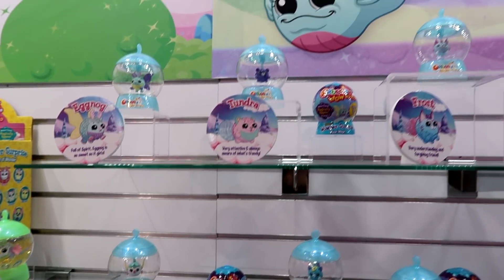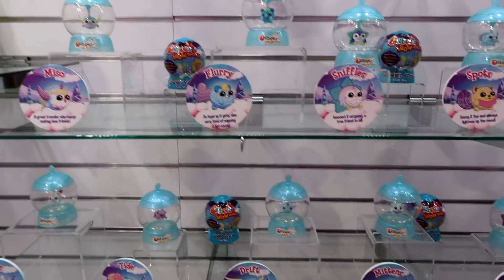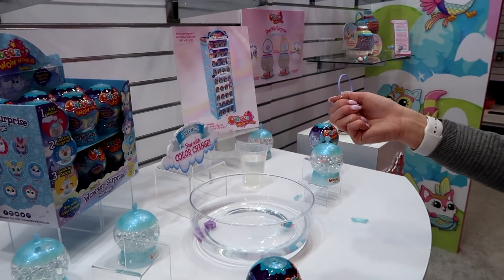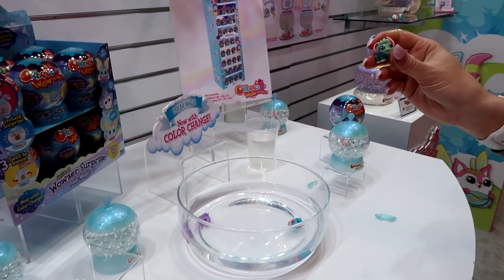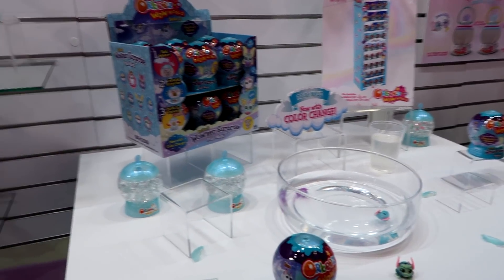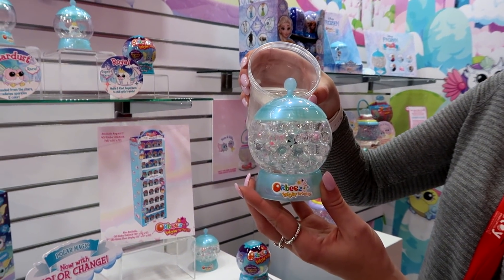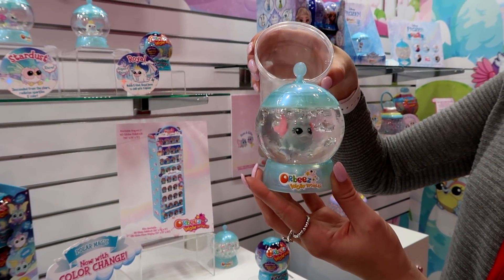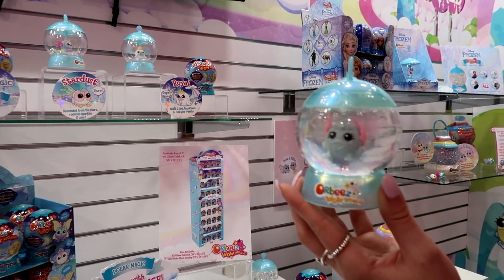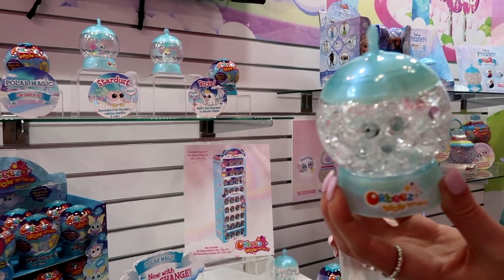Then we move into Fuller Magic, which was released later this year. This features color-change wowsers — they change with the cold water. For example, with the heat of my hand, he's changing back to color. When you pour the water in, it reveals your character and you can give them a spin, any dances. Take the water out and your wowser disappears.